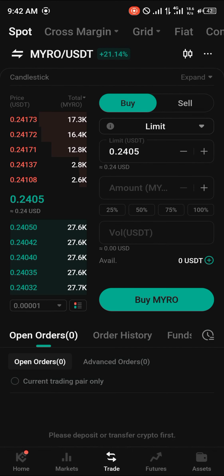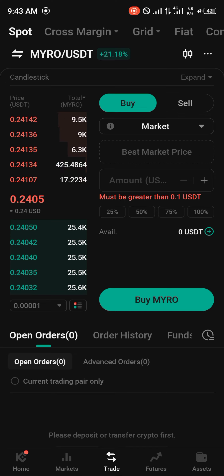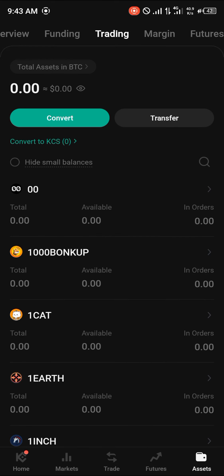Click on Myro, select 'Limit', then select 'Market' as our trading pattern — this lets you instantly buy at the current market price. Simply enter the amount of USDT you wish to spend, click on 'Buy Myro', and it will be successful. If you head to the assets menu and scroll to your funding or trading account, you will find your Myro there.